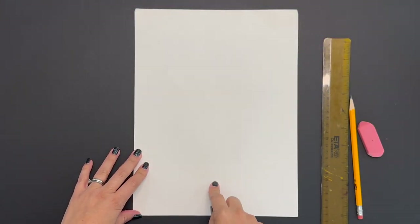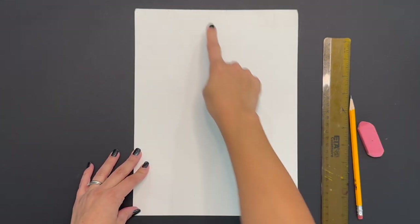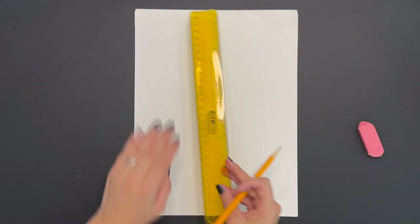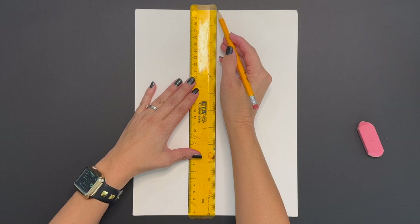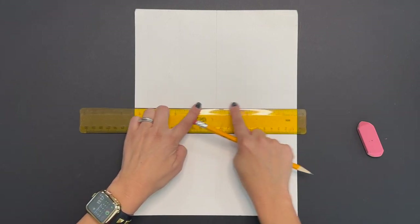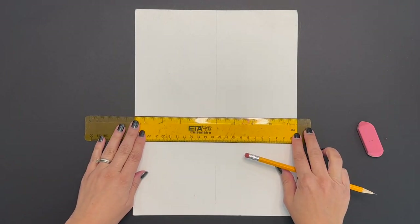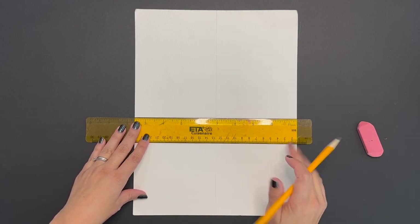Grab your watercolor paper, a ruler, pencil, and eraser. We're going to divide our paper into four parts. Grab the ruler and draw very lightly a vertical line going down the center of your paper. Next we're going to draw a horizontal line going across a little lower than halfway. This is going to help us with our proportion and placement of our objects.